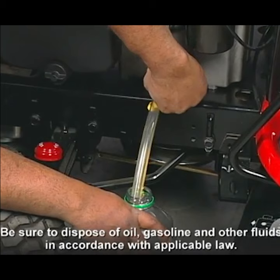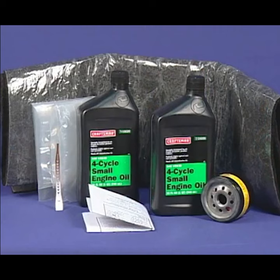There is a universal tractor kit for changing oil. This kit contains 64 ounces of oil, an oil filter, an oil drain bag and tie, and a reusable oil absorbent mat.